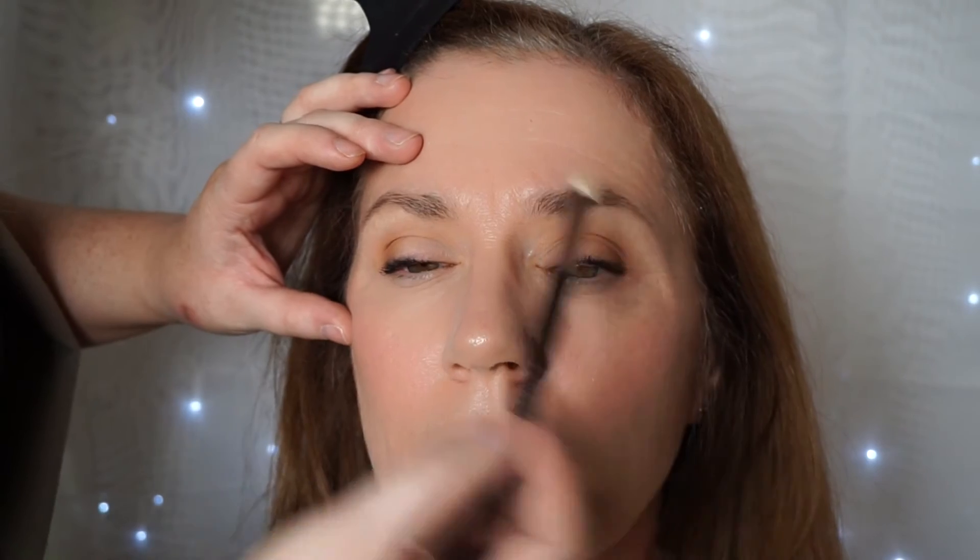I just want to add a little bit of highlight under the brow bone to help lift the brows even more. Again I'm not using anything shimmery — this is Foxy, the same one I used on the eyelid. I'm just going to pop it underneath the arch of the eyebrows to lift them slightly and add a bit more highlight.